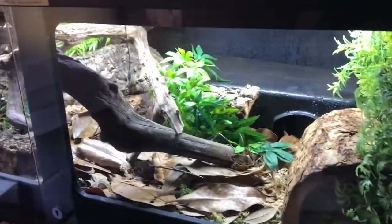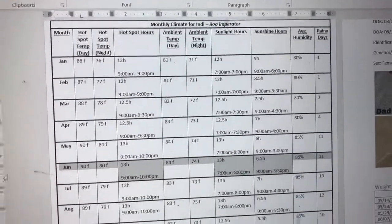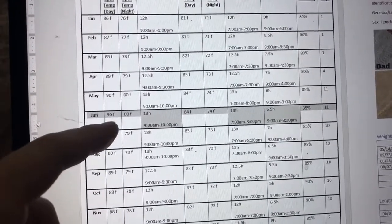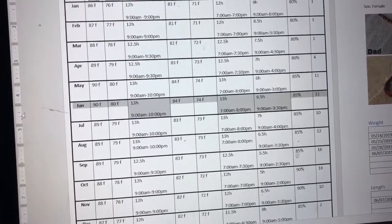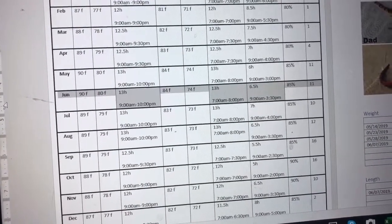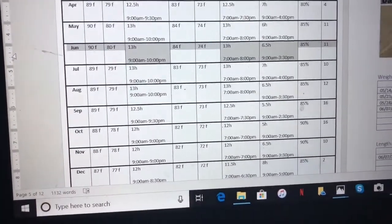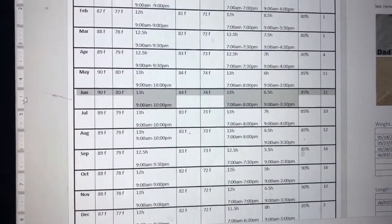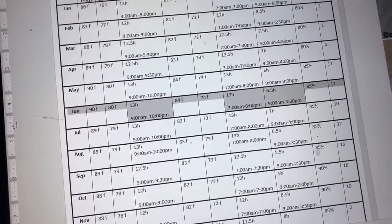I tracked the environment in Barranquilla, Colombia for each month. Right now it's June, so the hot spot is 90 degrees during the day and 80 degrees at night, and the ambient temperature is 84 degrees during the day and 74 degrees at night. Right now the tank is a little cold because I had the fans running at high after spraying the enclosure, and it's early in the morning so the heat pad just turned on — give it a couple hours and it'll be up to 84.